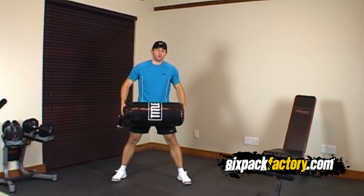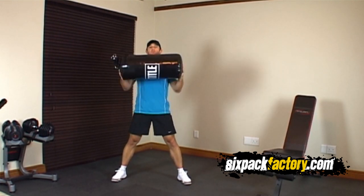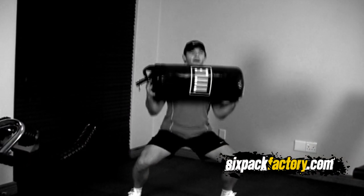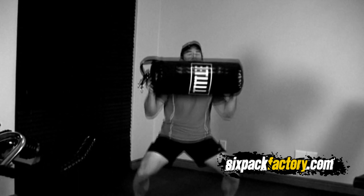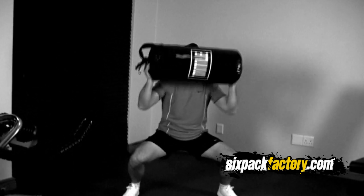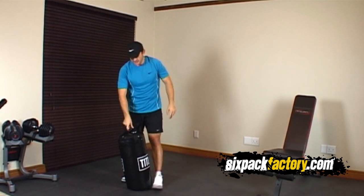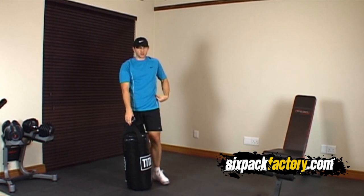The next one is really gonna hit the shoulders and the legs more. With the punching bag on your chest, go down and push it up, bring it back down and push it up, bring it back down and push it up. That's gonna be your second exercise.